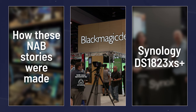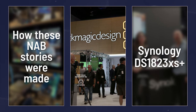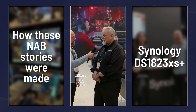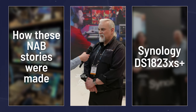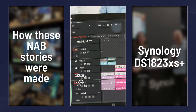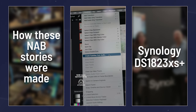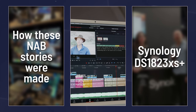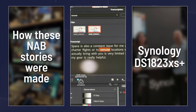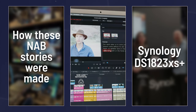I'm on the Blackmagic booth — DaVinci Resolve has been updated to version 18.5. I'm here with Sean. The headline feature is speech-to-text, which can generate subtitles directly in a timeline. You can also generate speech-to-text as transcription into the media pool on clips, which lets you search and create text-based selections for editing.